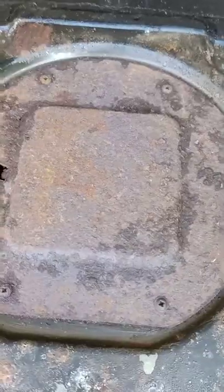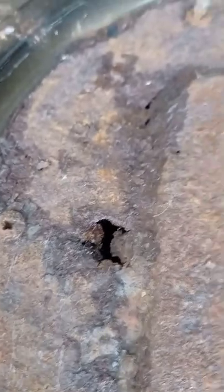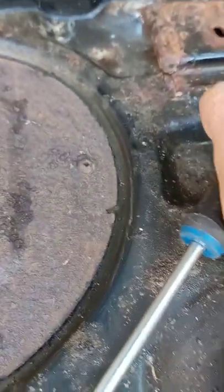I sprayed brake cleaner to try to get the rust out of there, hopefully enough to get those six screws out. Because of the rust I won't be able to use that, so I'm gonna have to come up with something.